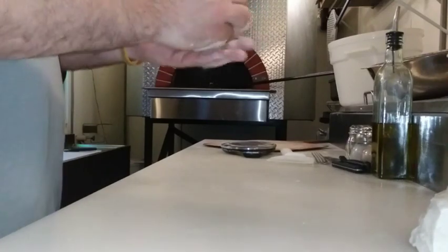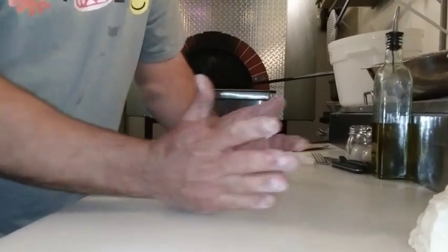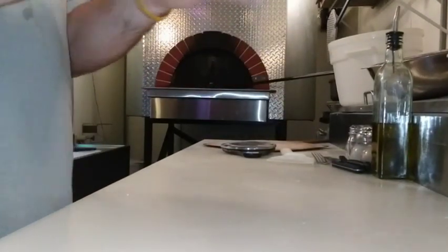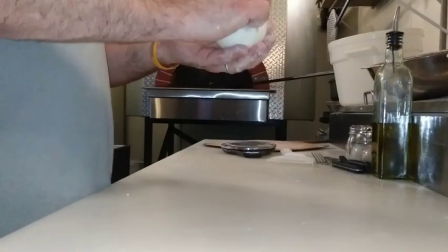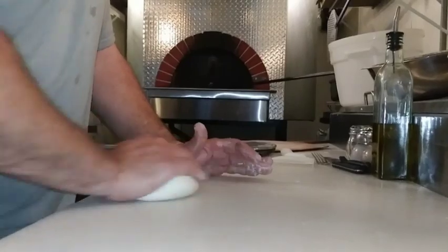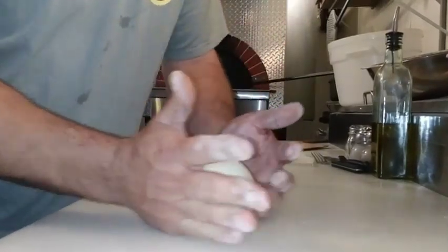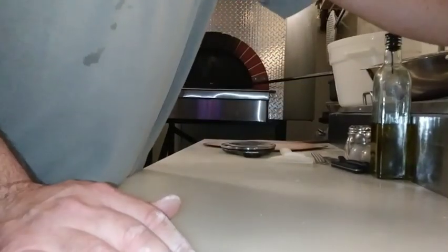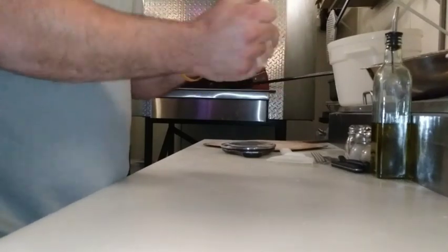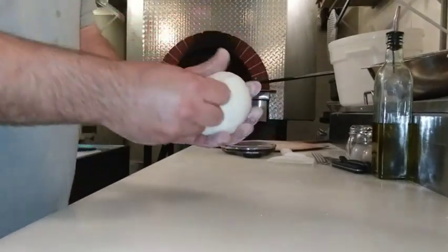Did a little fire video earlier today, I meant to get back to you guys, I never did. This dough was made this morning, been rising all day, rolling in the box, in the fridge, and it'll be tomorrow's dough. These 10-ounce dough balls are for my 12-inch pizzas, and the 7.5-ounce dough balls are for my 9-inch pizzas, which are actually more or less a 10-inch pizza.